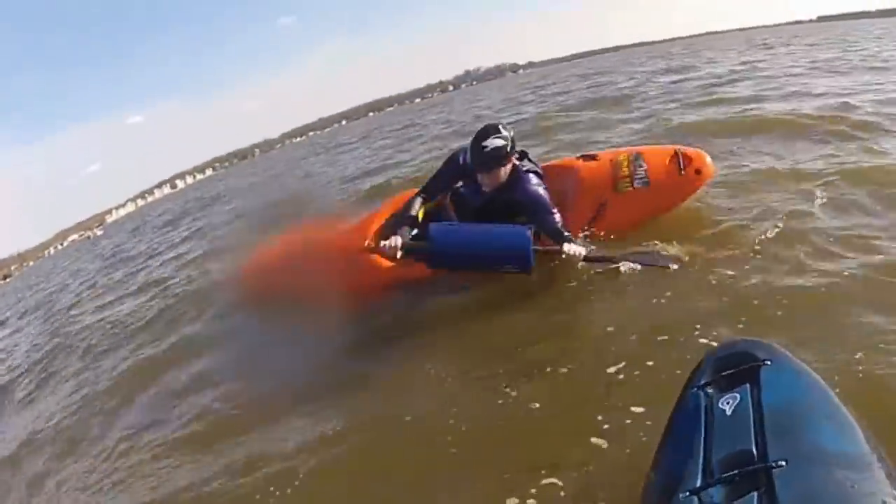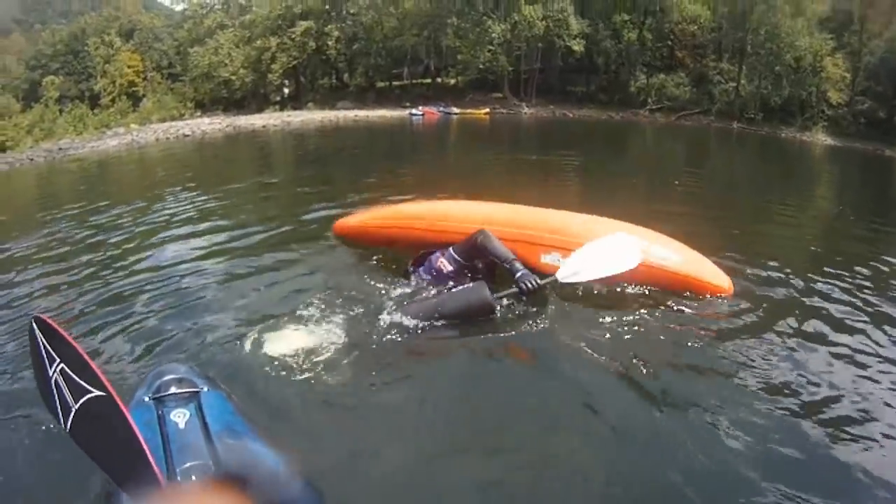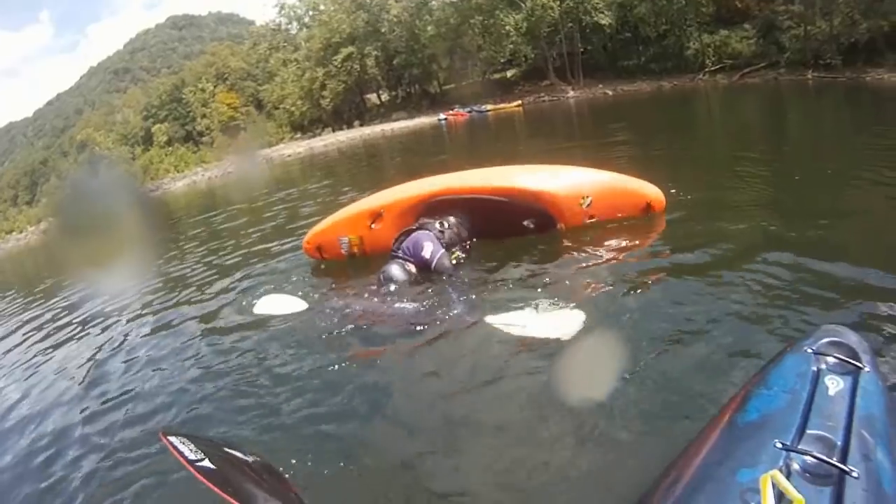Drop underwater on one side and use your momentum to help you come up on the other side. Lay sideways then roll up right away, or rest a while and think about your rolling form first.